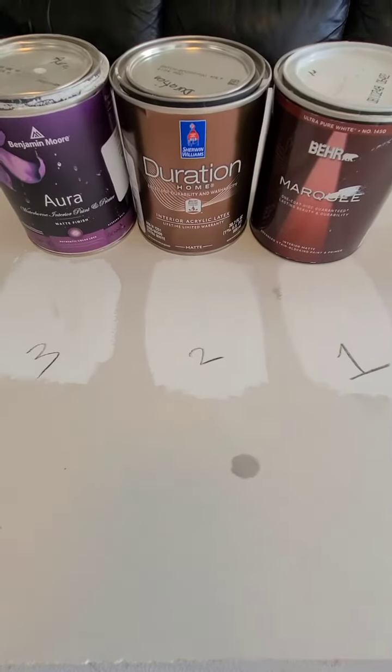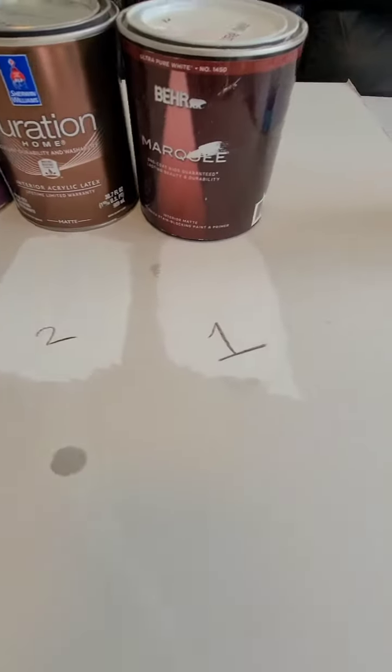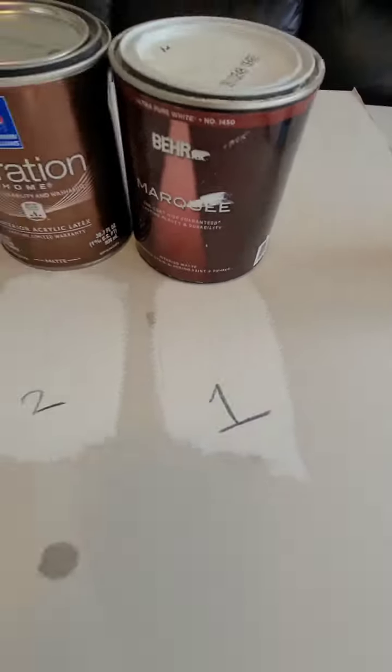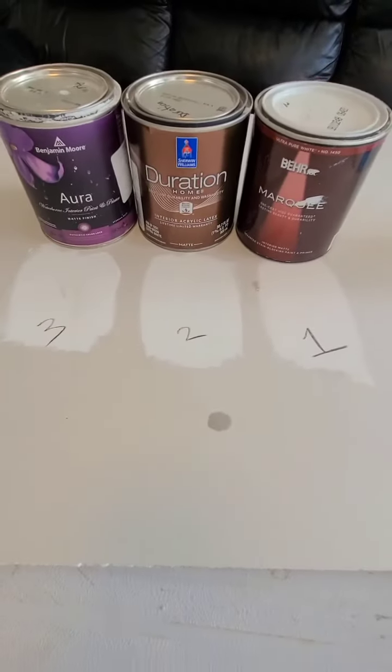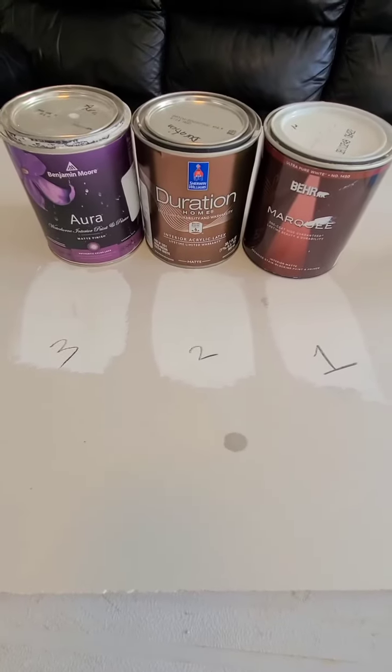The results are in. Aura loses after 10 seconds of scrubbing. Duration — all of it came off after 10 seconds of scrubbing. And the bare Marquee, I only needed 4 or 5 seconds. Marquee wins the crayon scrub test. Do it yourself if you don't believe me. Don't shoot the messenger.